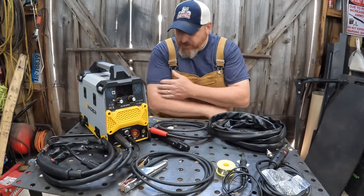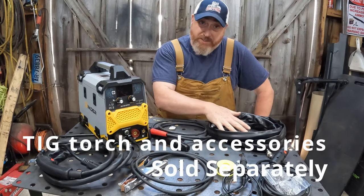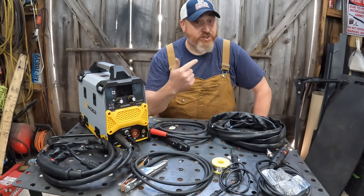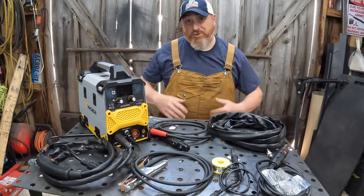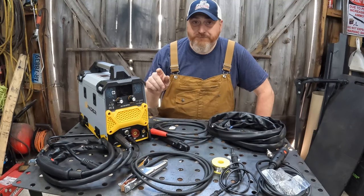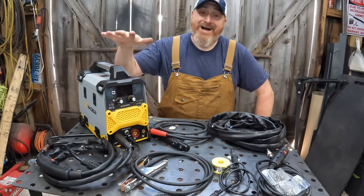That's going to do it for this review. Wrapping it up: you get a flux core MIG welder that is also an arc welder, a lift start TIG welder, a soldering iron for electronics, and a hot stapler for fixing plastic. We fixed a Jeep CJ dashboard, fixed a bike rack, and I showed you multiple processes — all of that on 110 volts. If you get the adapter that goes from 110 to 220, you open up larger capability with more amperage available on every process.